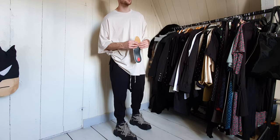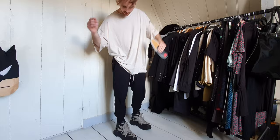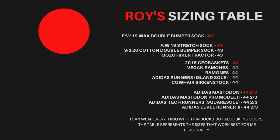And if you want to see some pictures of bumper sole outfits, have a look on my Instagram. See ya. This is something new I want to try out — this is my sizing table. The note at the bottom says it all: I can wear everything with thin socks but also with skiing socks. The table represents the sizes that work best for me personally, so just keep that in mind. If you've got any questions, just let me know.